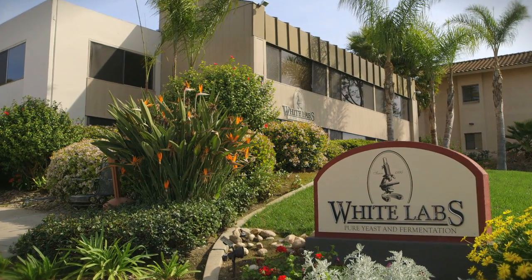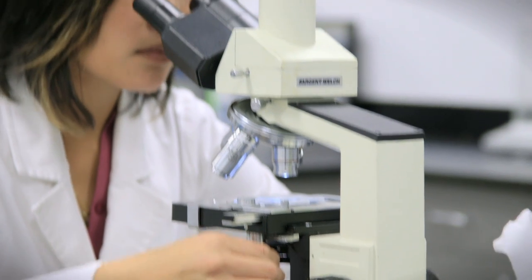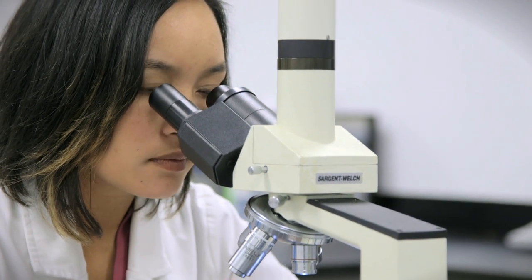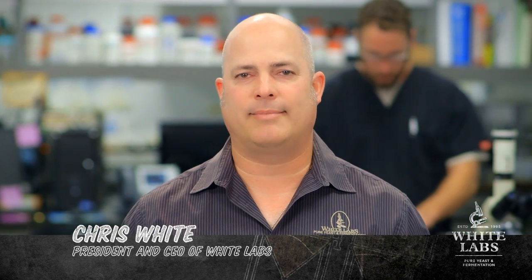Here at White Labs, we constantly strive for perfection and in the process continually raise the bar to advance brewing altogether. Hi, I'm Chris White, President and CEO of White Labs.